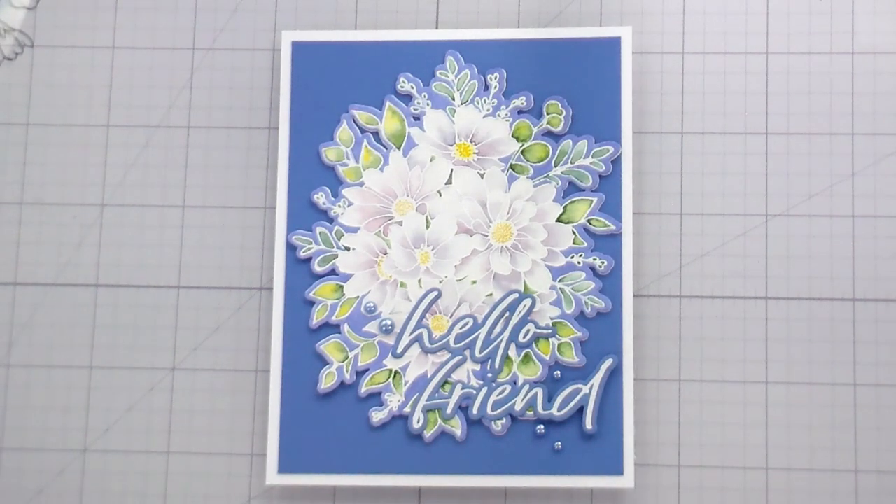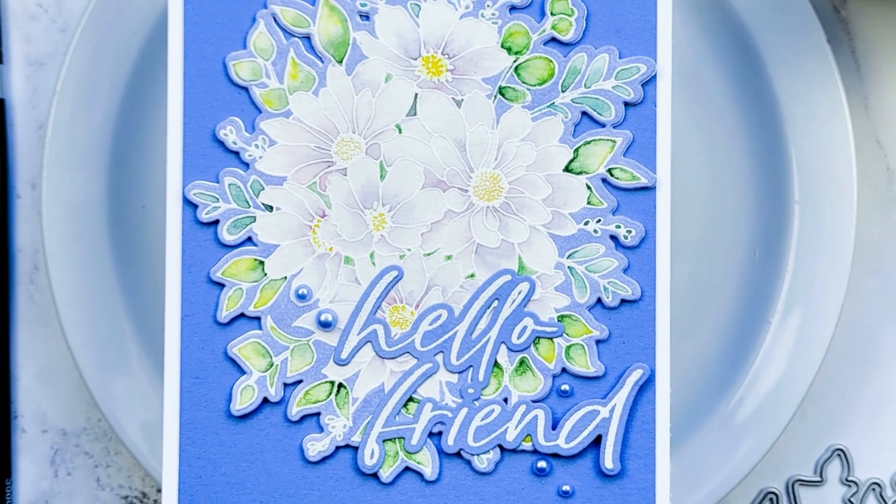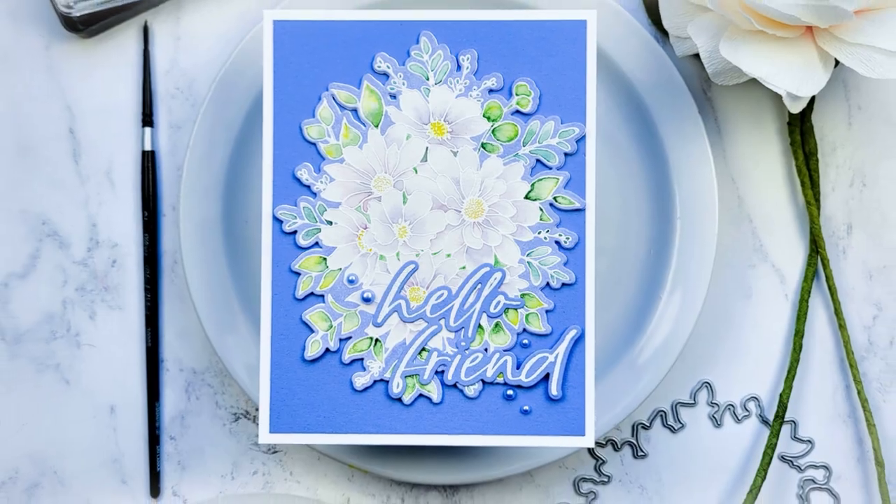That's the whole card! Thank you guys so much for joining me. This is part of Honey Bee's new Simply Spring release, so head over there and check it out — lots of great stuff, including some really good dies. Thank you so much for your time. I appreciate you and I will catch you on the next video. Bye!